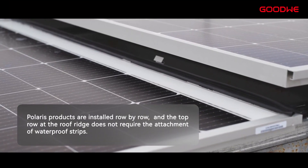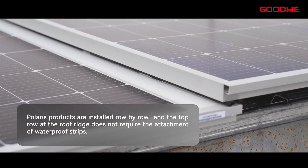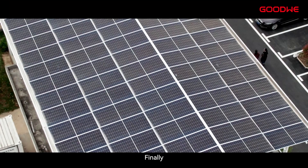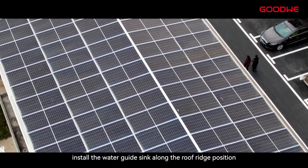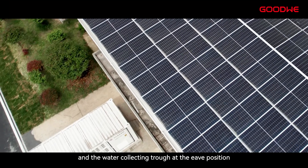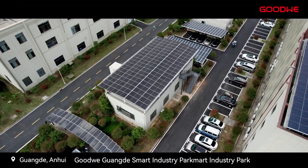Polaris products are installed row by row, and the top row at the roof ridge does not require the attachment of waterproof strips. Finally, install the water guide sink along the roof ridge position and the water collecting trough at the eave position to complete the entire construction.